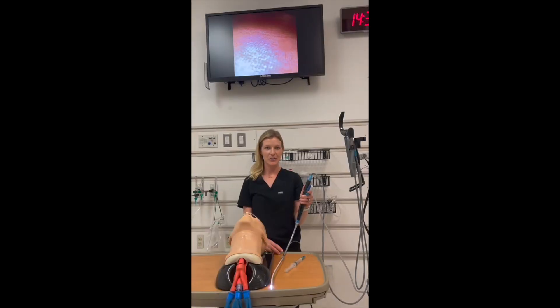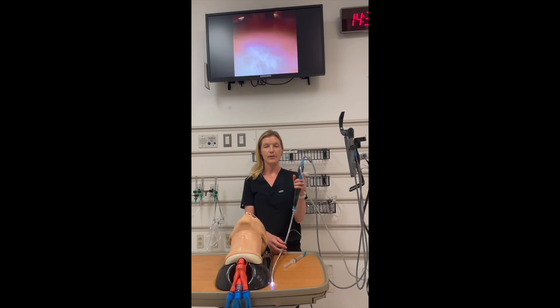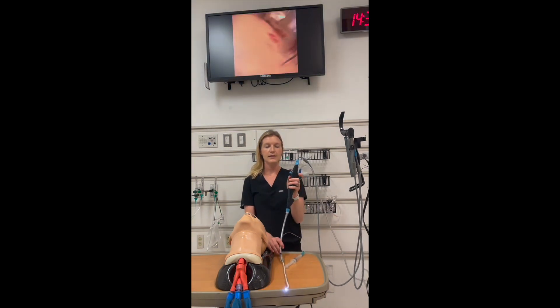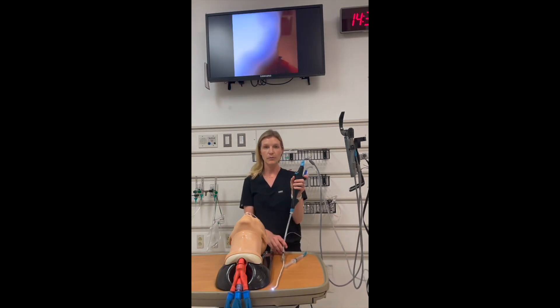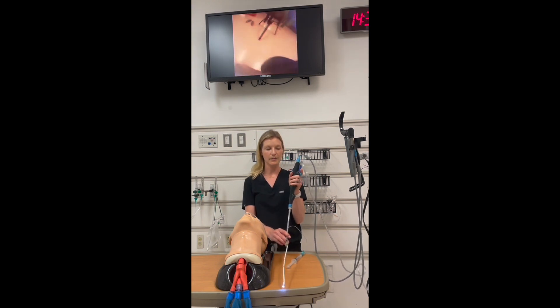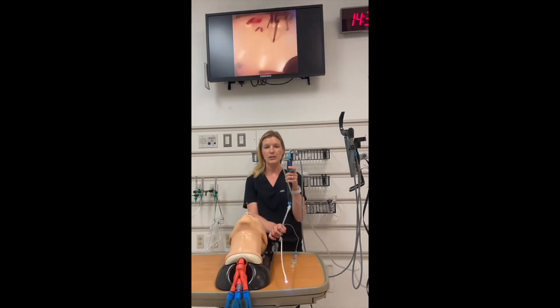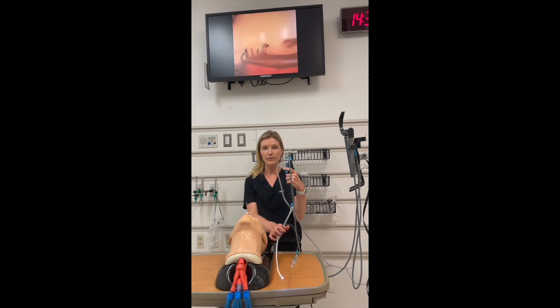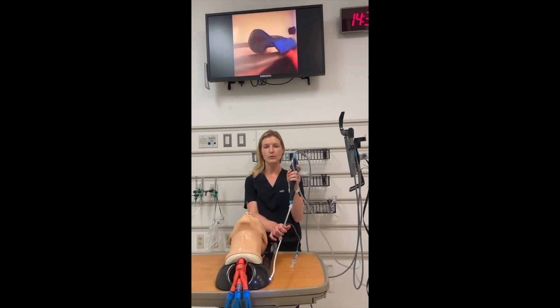Now let's talk about how to perform the procedure. First, let's familiarize ourselves with the scope. You will hold the scope in your non-dominant hand because you will use your dominant hand to thread the tube through the cords. The lever controls the tip of the scope, which can move in four directions — up, down, left, and right. The lever moves the tip up and down; pushing the lever down moves the tip up, and pushing it up moves the tip down. Turning your hand right moves the tip left, and turning left moves the tip right. Remember: the tip goes in the opposite direction of your hand movements.